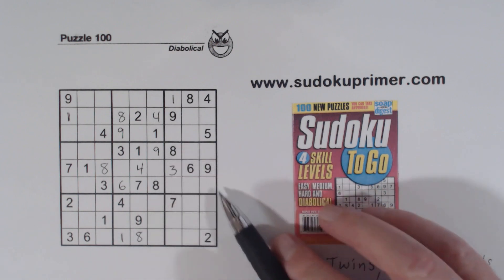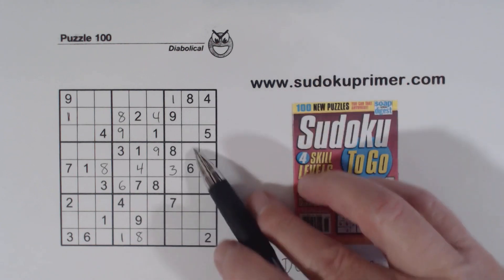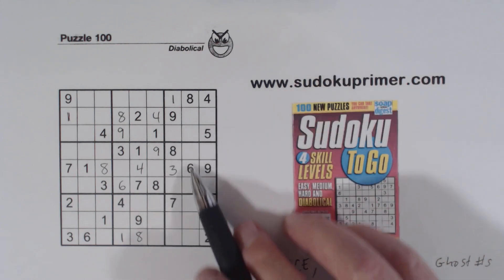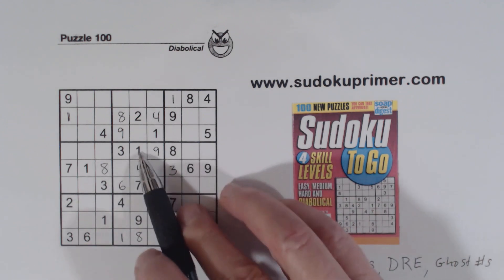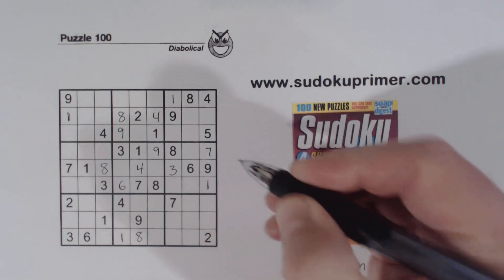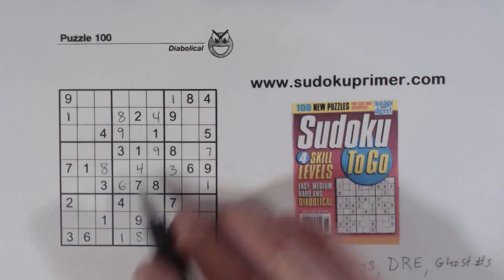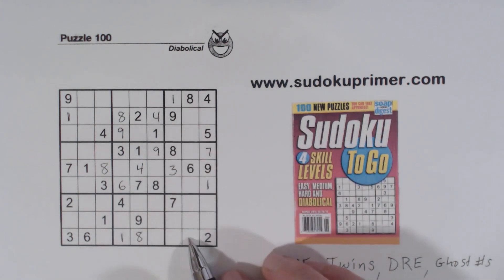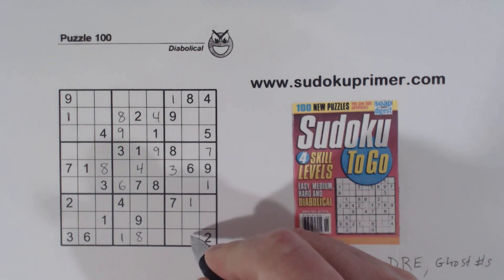Two and five are left in box five. Now look at box six — we've got a two, four, and five in this column outside of box six, so these are two-four-five triplets. That leaves one and seven. With these ones and the one and seven, we know that's a seven and that's a one. Then we've got one and nine here, one and nine here, one and nine here — so with that one, that makes that a one and that a nine.